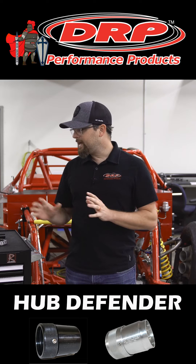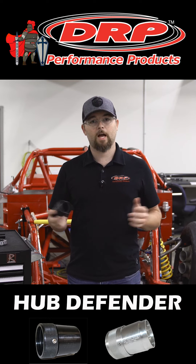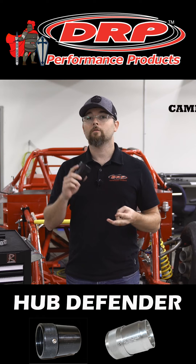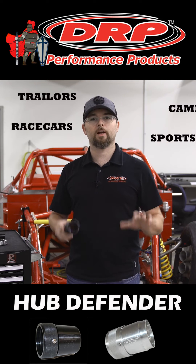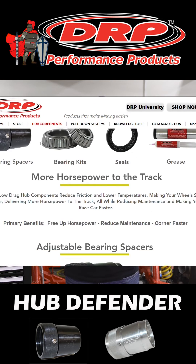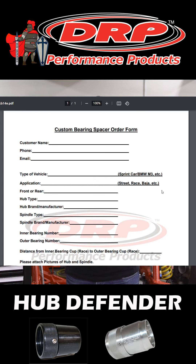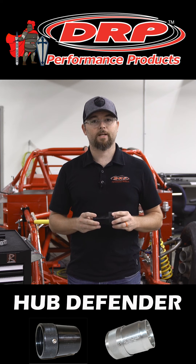As previously said, we have these spacers — these Hub Defenders — for all kinds of applications. We have them for RVs, campers, race cars, sports cars, tractor trailers, enclosed trailers — you name it. If you don't see your application on our website, please be sure to check out our custom bearing spacer form. Fill that out, shoot it over to us, and we'll be in contact with you on getting you a spacer for your application.